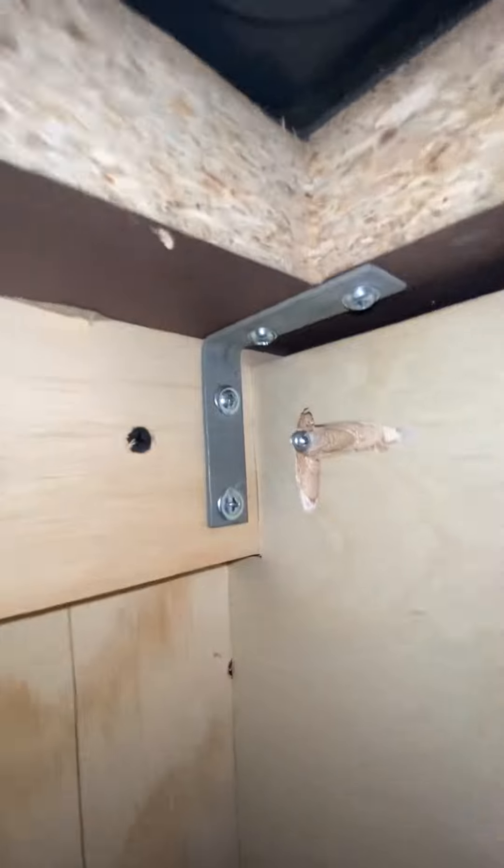To mount the countertop, I used liquid nails, pocket hole screws, and L brackets to hold it down. I've got to say, it turned out really nice.